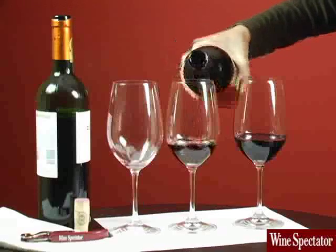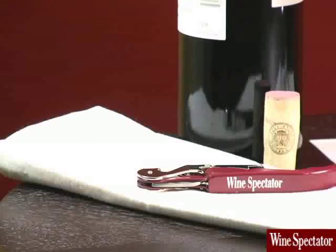Before starting, you'll need a glass with about two ounces of red wine, a white napkin or piece of paper, and your tasting apparatus.